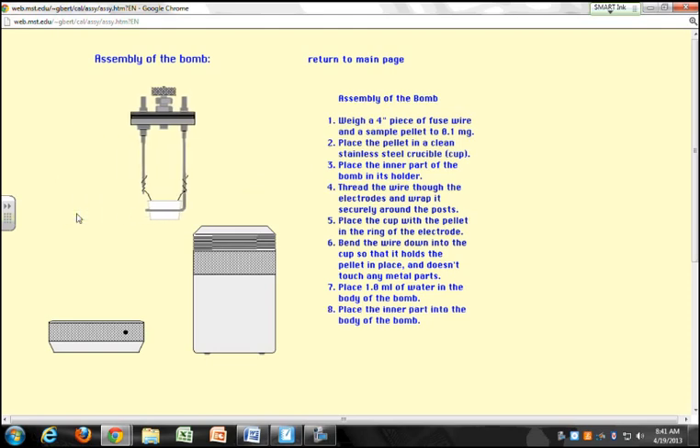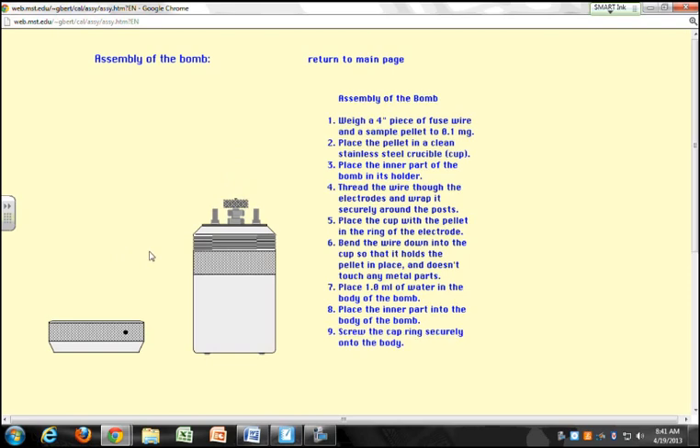You take a four-inch piece of your fuse wire and then thread it through your mount right here. Here's your sample cup — the sample holder. Put that in your assembly. So you put your pellet in the cup, and then you place the inner part of the bomb in its holder. Thread the wire through the electrodes, then wrap it and secure it on the post. Place the cup with the pellet in the ring.